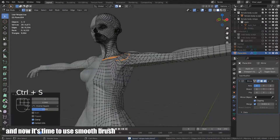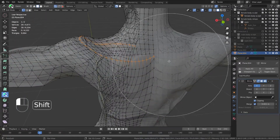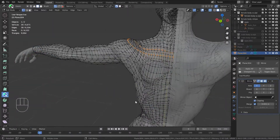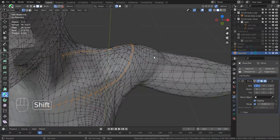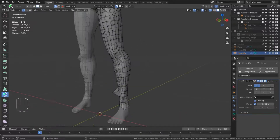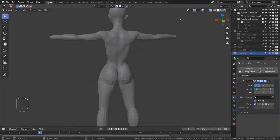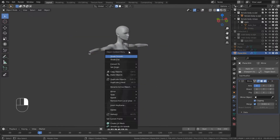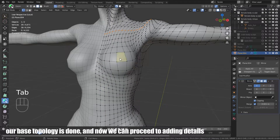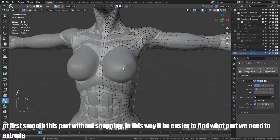Now it's time to use the small brush. Our base topology is done and now we can proceed to adding details. First, smooth this part without snapping. In this way, it will be easier to find what part we need to extrude.